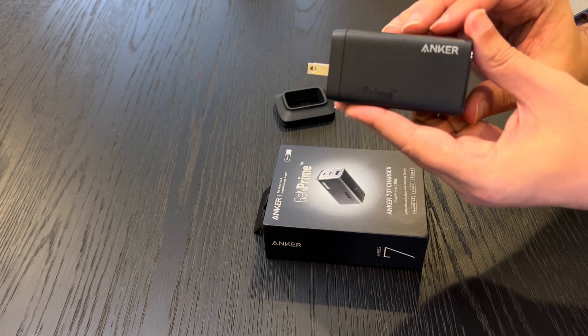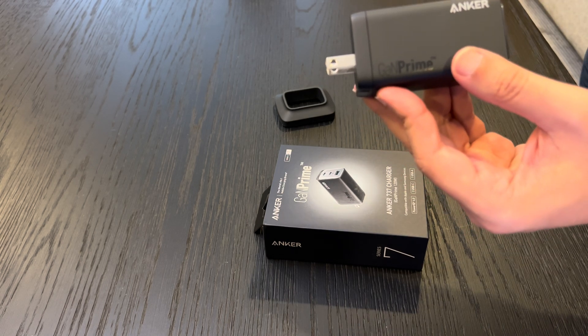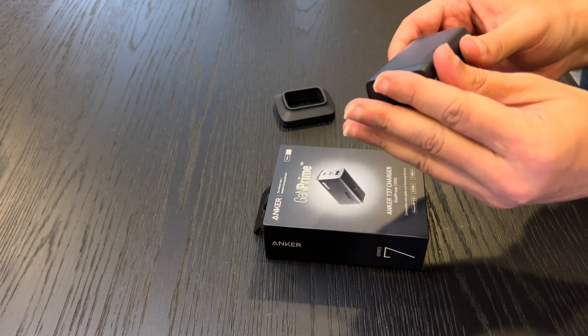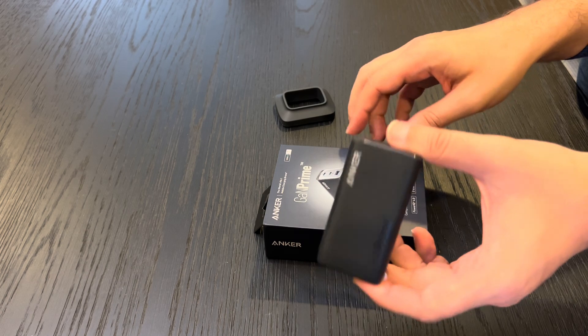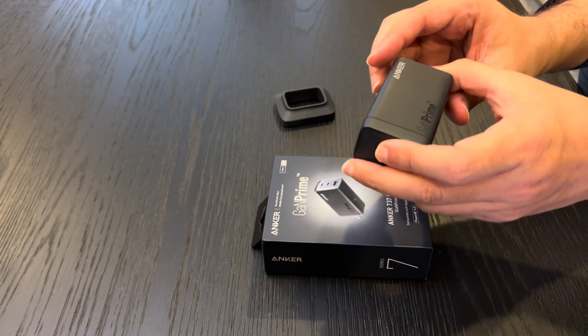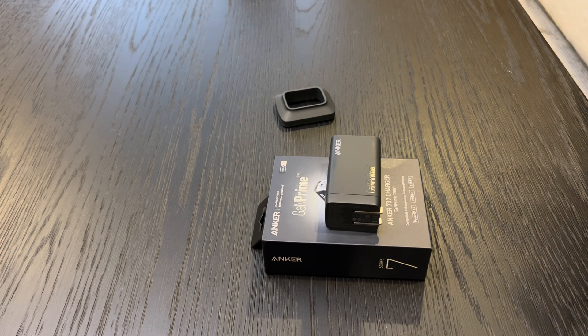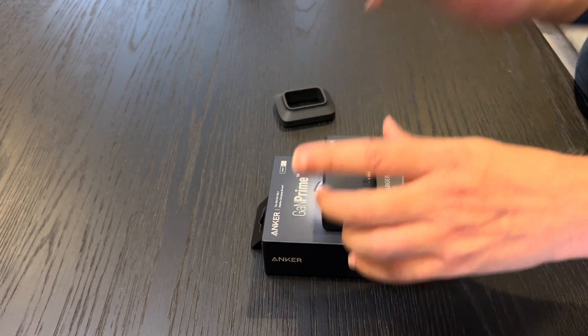This charger is a must-have addition to your tech arsenal — so what are you waiting for? Grab the Anker 737 charger today and experience the future of charging. I've included a link in the description where you can buy it, so help me out and use that link to make your purchase. If you liked this video, please go ahead and like it and hit that bell icon. If you have any questions, comments, or want to share your experience, feel free to leave them in the comment section and I'll get back to you as soon as I can. Peace out and have a great day!